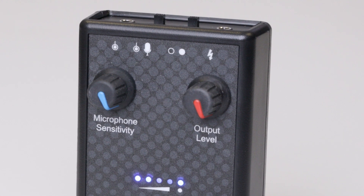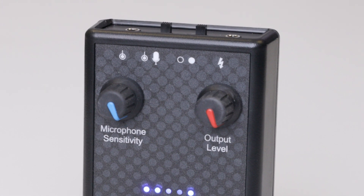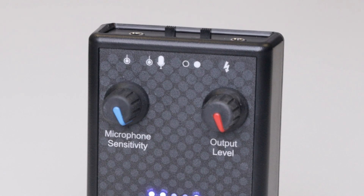The A-Box has two modes: one with a built-in microphone, and the other with a line-in, controlled by a selector switch on the top of the box. The two sockets on the box are line-in and the output.